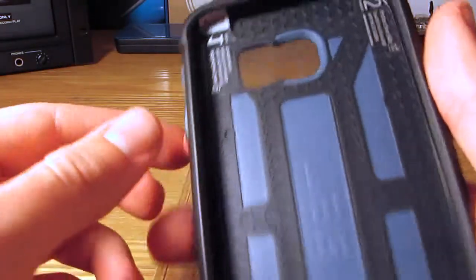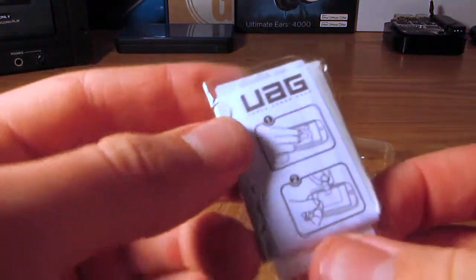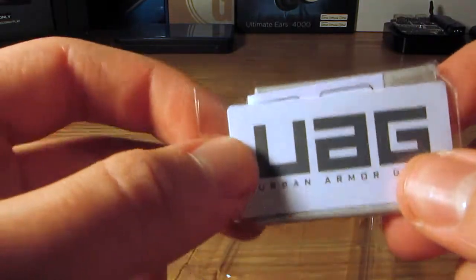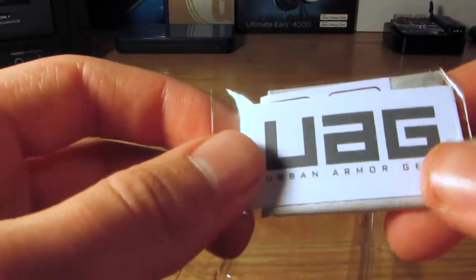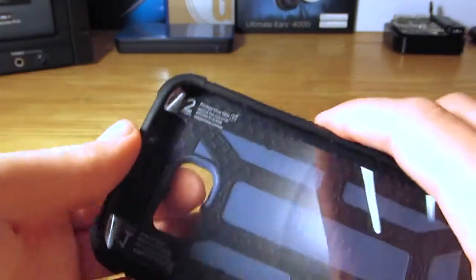And you are greeted with the case right up here, front and center, with the screen protector resting inside. The rest of the package gives you a little bit of cleaning instructions as well as a tiny handy card to iron out any air bubbles that might arise during installation. We will file this tray off to the side and take a closer look at the case.